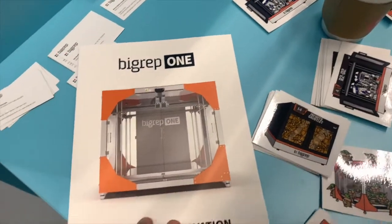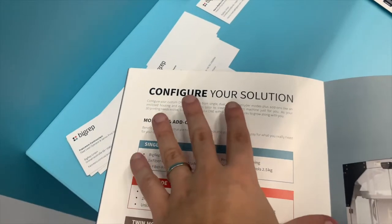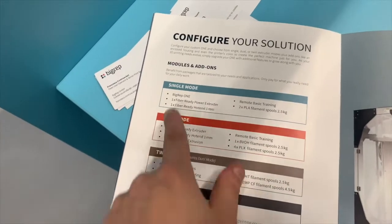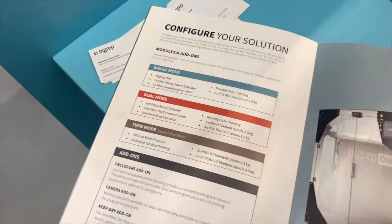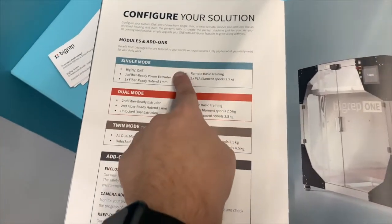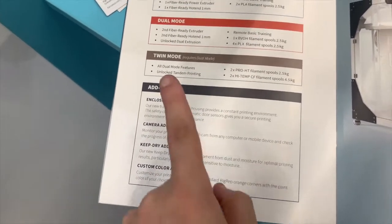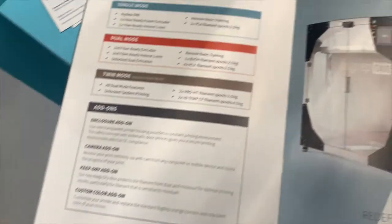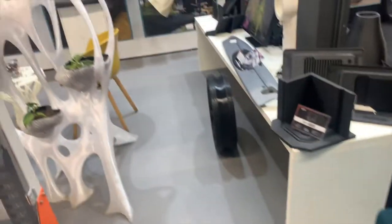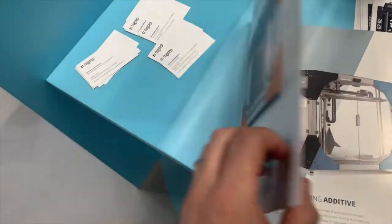What you can fit in one cubic meter, and what are the main differences with the previous ones. Our aim is to make it as configurable as possible. You can decide if you want to start with single mode, dual mode, or twin mode — single mode is just one extrusion, dual mode is double extrusions, and twin mode was previously known as tandem. By doing this, we actually reduced the entry price, so now you can buy a BigRep 1 for a lower price than the previous version. We have several add-ons including the enclosure, camera, and keep-dry, and you can also customize the color of the BigRep 1.